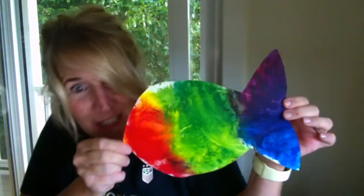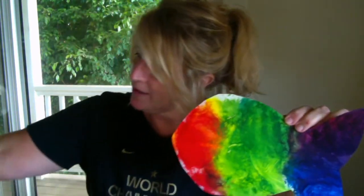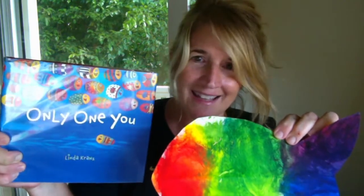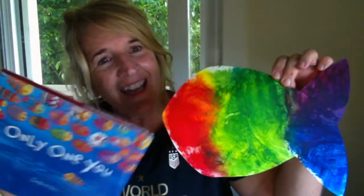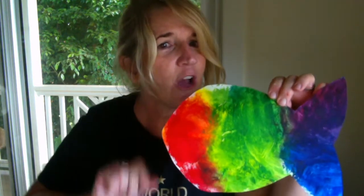Okay, here's my squishy fishy and here's your challenge: when it dries, I want you to add some detail. You saw in the book that they were colored but they also had some detail on the inside — they had eyes, fins, and some of them even had dots and things like that. So your challenge before you send me a picture is to make your squishy fishy look very unique, just like you. I can't wait to see what you come up with!